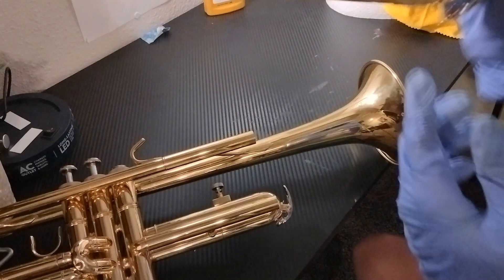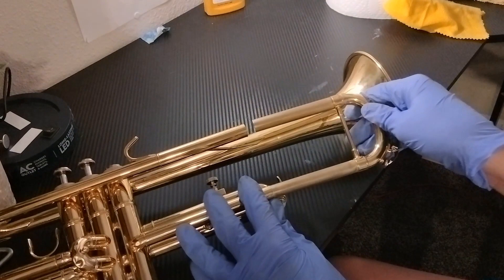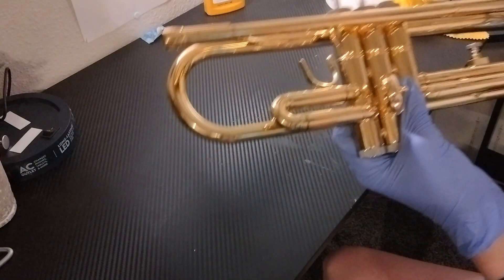Now we have the fully cleaned and buffed slide. It already looks much better. Now let's see how it looks on the trumpet. Look at that — so much better than something like the third valve slide. So much better.